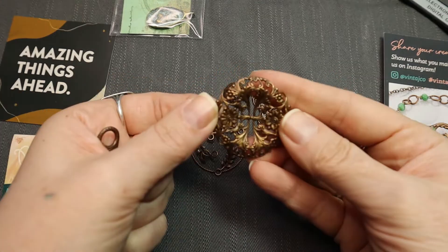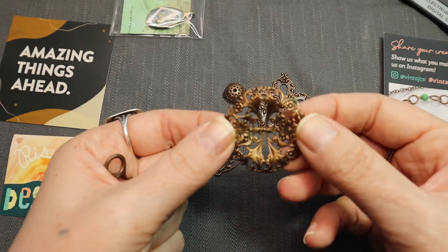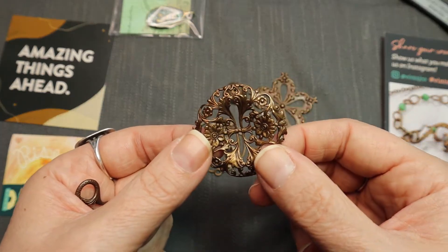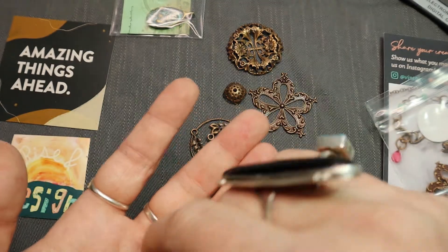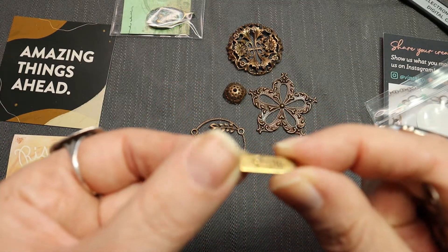Then we've got this piece. I'm not sure what I'd do with it — I'd have to really think about it, or just start playing with it. Oh, they dangled stuff from it. Yeah, you can dangle stuff from it.